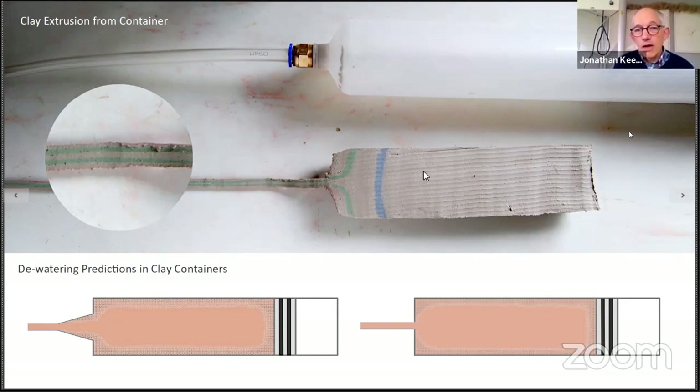I'm now getting into some tests I've done looking at how clay actually extrudes out of a container. I took grey clay and put in a line of green clay, some grey clay, and then blue clay, then pressurised it. To begin with these lines were straight. After pressurising, you can see how well-defined the difference is between the green and the grey all the way down to the screw — the screw would then actually mix it up. This helps explain why, if you're using different coloured clays in the clay container, you always get a striated effect rather than a very clear definition between the two.